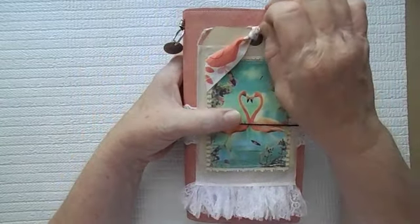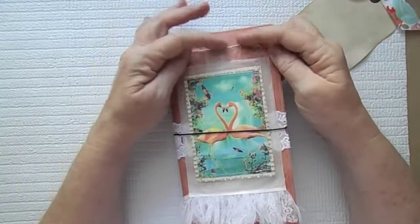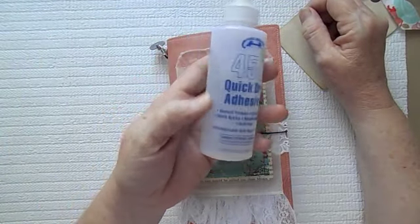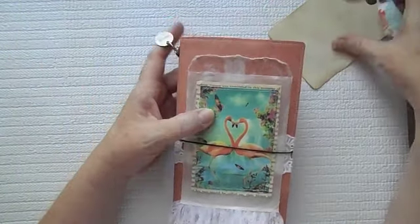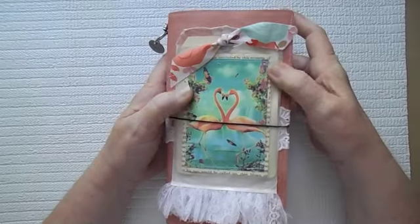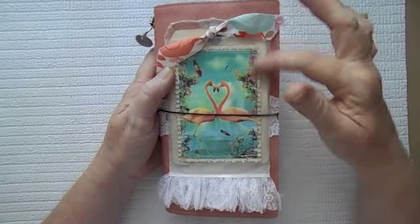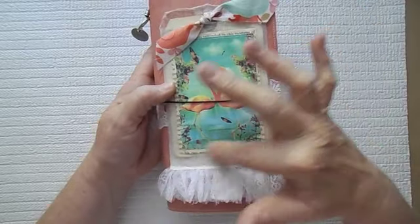On the cover, this is a glassine bag that I have simply adhered on with some of my glue. I've been using this 450 quick dry adhesive and it really has been holding stuff on really, really well. This little tag just sits in here in the pocket of the glassine bag. I did mod podge the glassine bag as well as the little flamingos and the little book page so that it would be good and sealed. And I did stitch around the image of the flamingo.